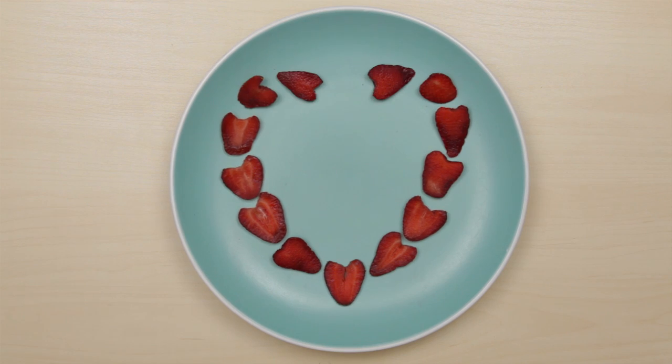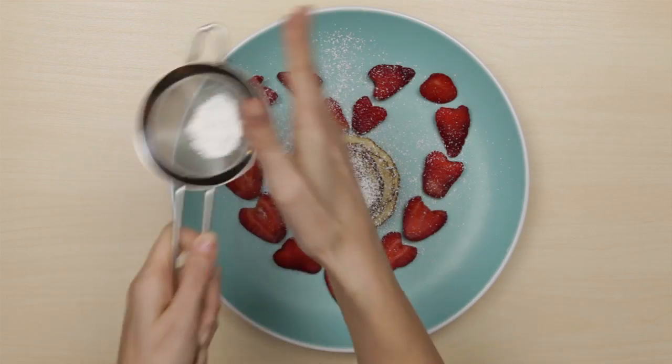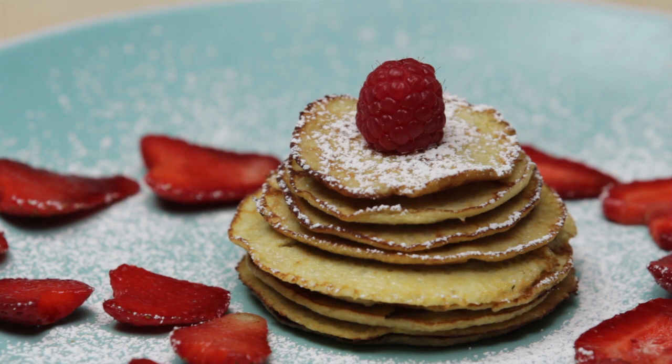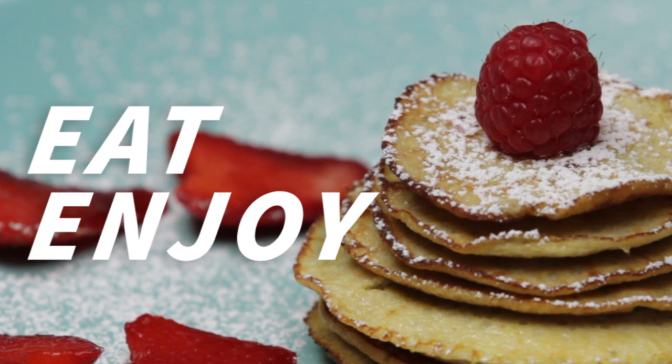Enjoy them plain, or with a sprinkle of powdered sugar or a healthy sweetener. Eat and enjoy!